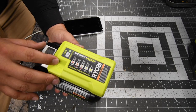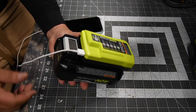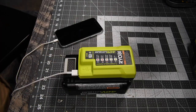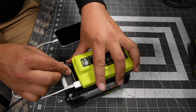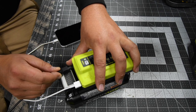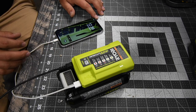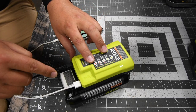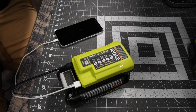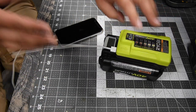I had not tested this, but I was pretty sure you could charge the battery while also charging your phone. So let's put that to the test. It is charging the 40-volt battery and it is also charging my phone — so you are able to do both, which is great.